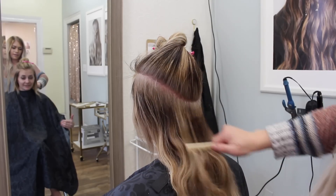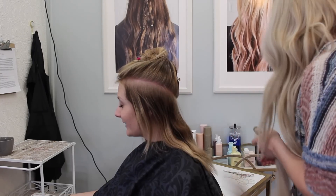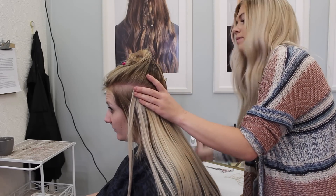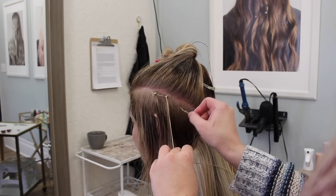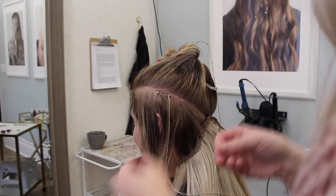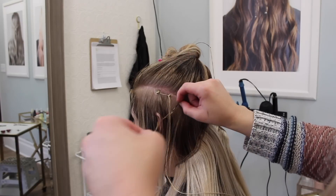So I start off by doing a horseshoe parting on my client — and look at that hair, looks so amazing! I am actually doing these extensions before I color her hair. The reason being, I like to do beaded wefts before I color because you can tone the hair with your color in the bowl when she's laying back in the shampoo bowl, and it just makes it really, really easy.